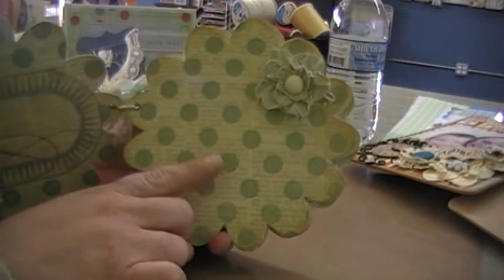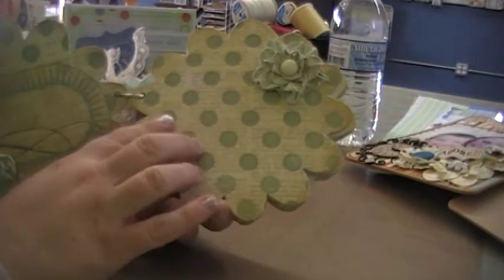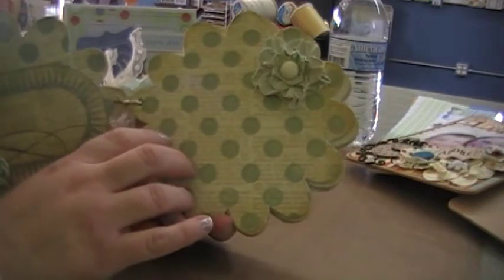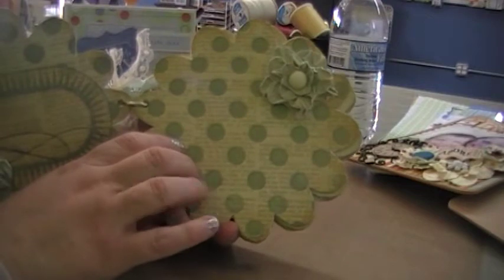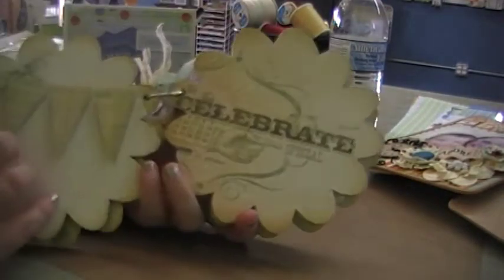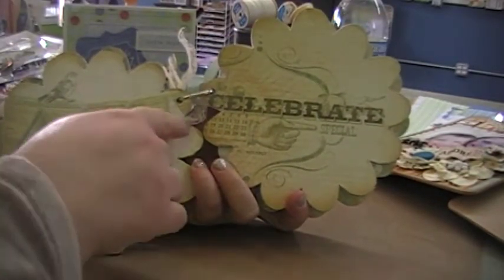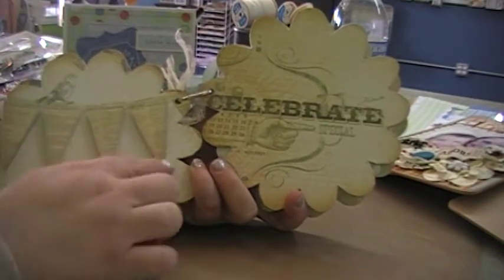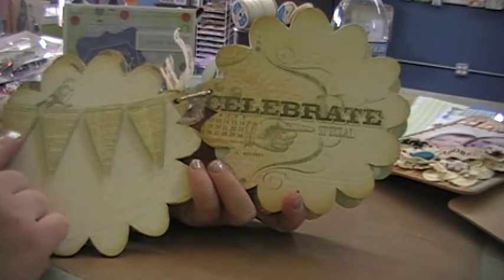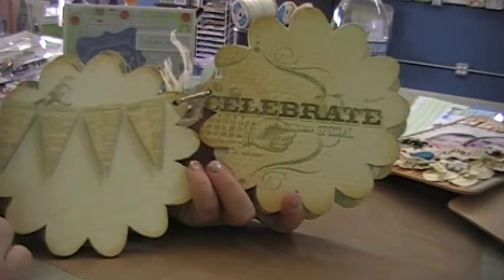I used Mod Podge for this project to glue down the paper. Sometimes I use tacky glue and that works great too, but this time I decided to get out my Mod Podge. This one was a sheet of paper that I adhered to it and it had this banner — it was a really long banner across the 12 by 12 paper. So I cut out the excess and laid it over top of that so it gives it a 3D look.